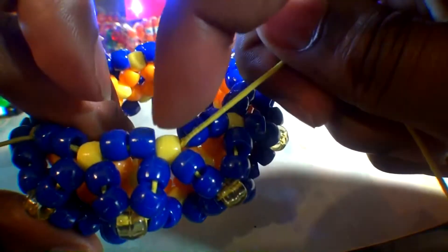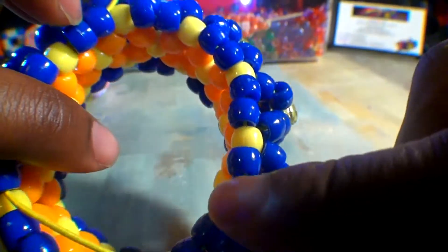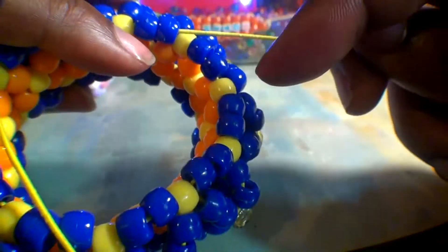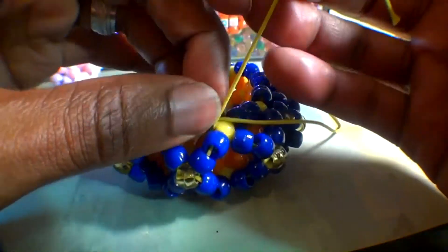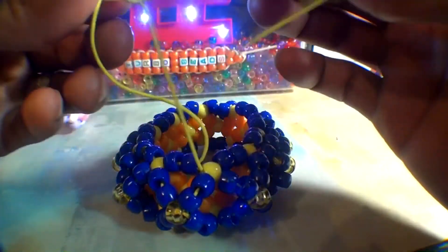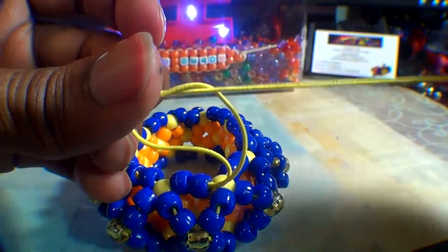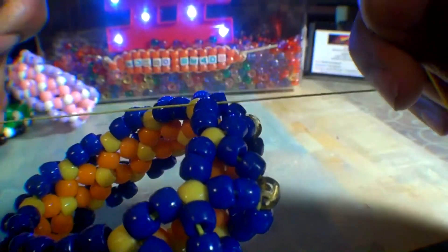Now that we've finished all of the 3DXs on this cuff and the string is coming out of this yellow bead on top, we can run the string all the way around this cuff again through the beads on top using this path in order to reach the other end of the string. There are other ways to reach the other end, but I'll be using this method for this tutorial. Once you've run the string all the way around back to the tail end, with both ends coming out of the same bead, tie both ends together with a square knot to lock all those beads in place. Be sure the knot is nice and secure, and feel free to tie it as many times as necessary. Now carefully cut off the tied loose ends of string and your 3D bead cuff is complete.